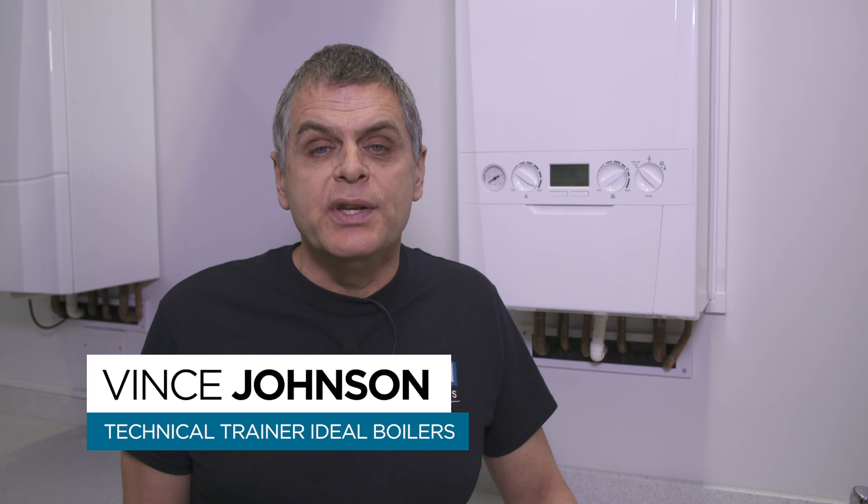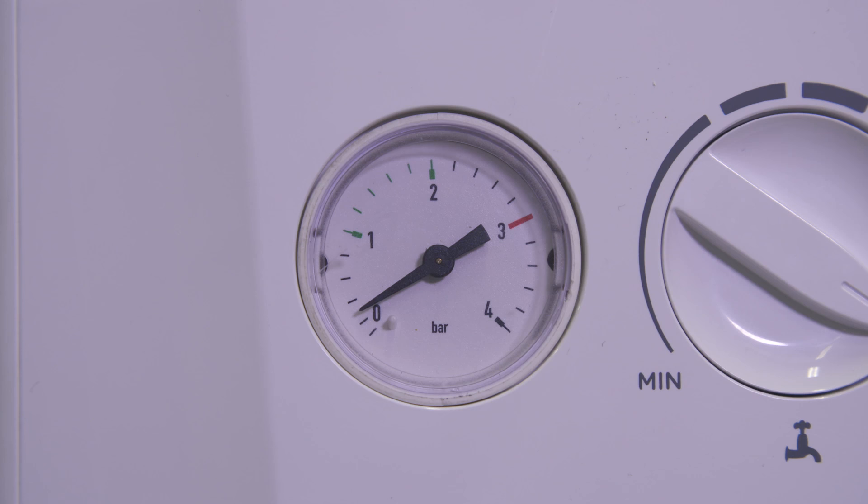If you encounter an F1 fault code, it would indicate low system pressure. Before you top up the system pressure, inspect your heating system to make sure you have no obvious visible leaks.